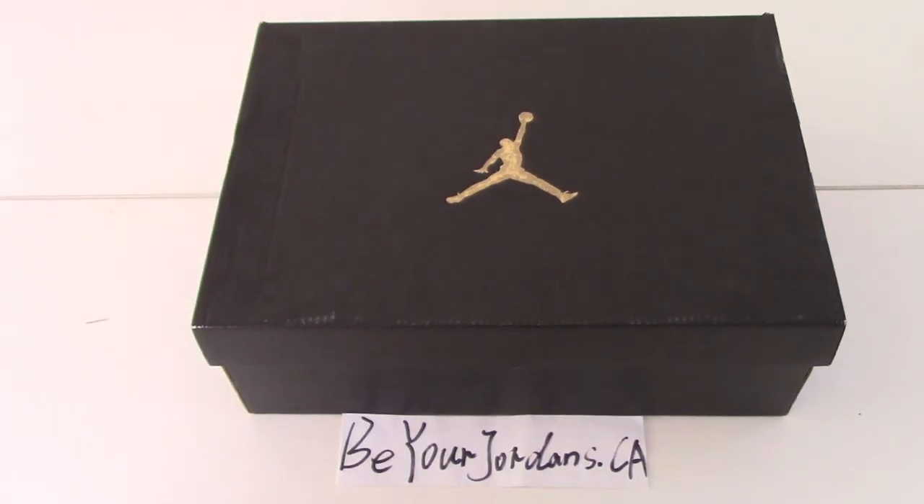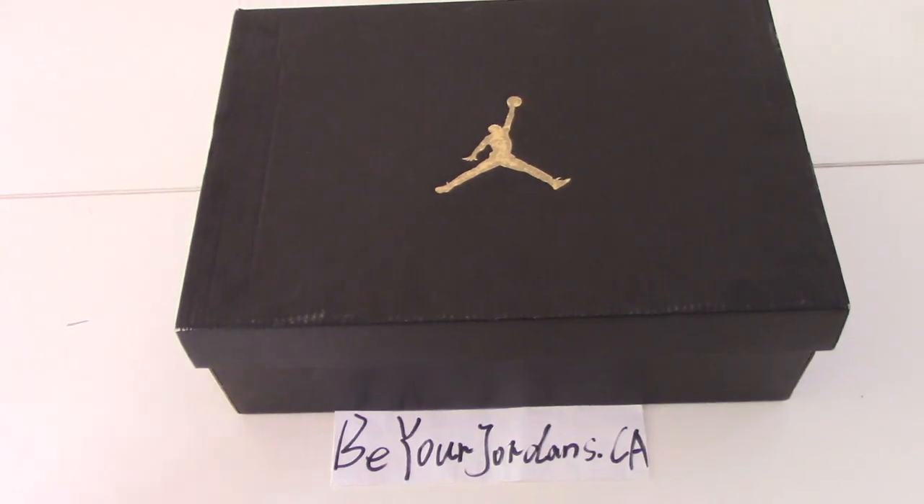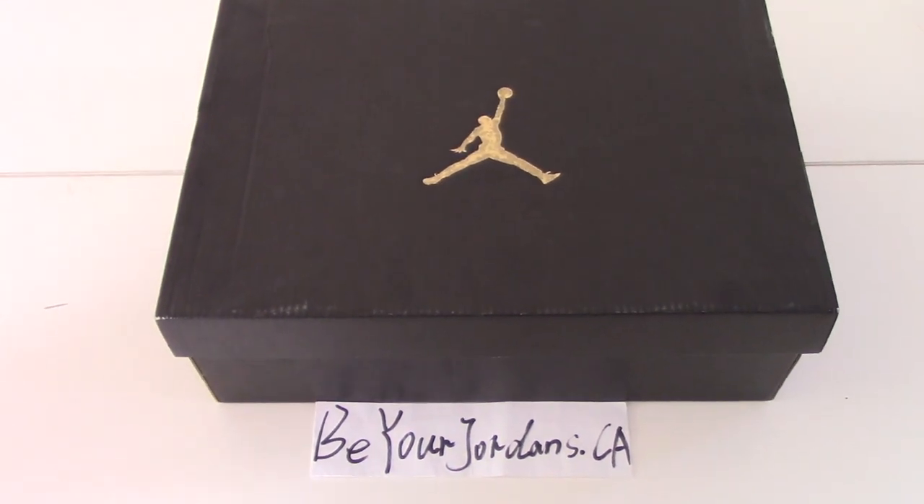What's up, YouTube. Welcome to my channel. So you can check the shoe next year. As you know, this is for Air Jordan shoes.